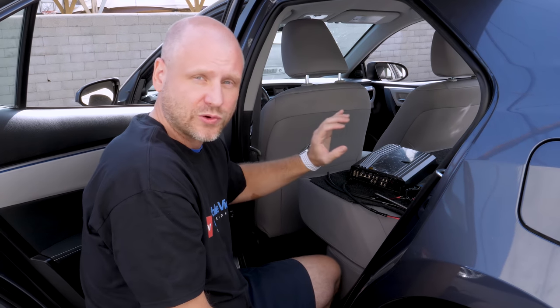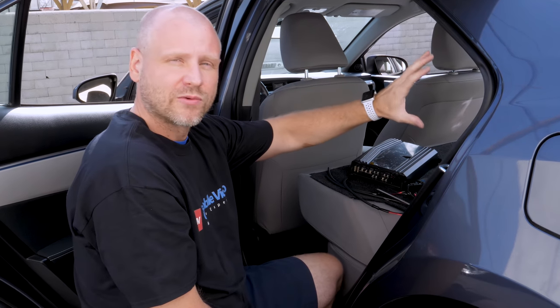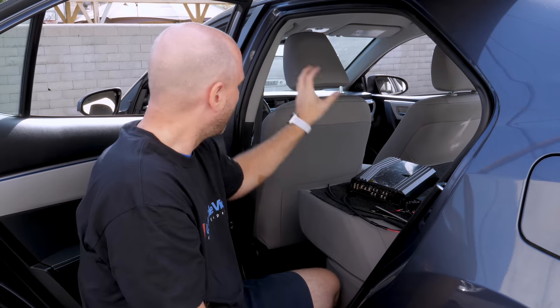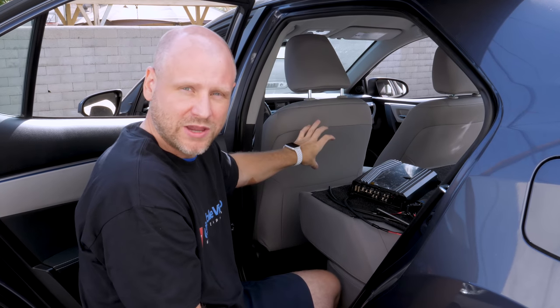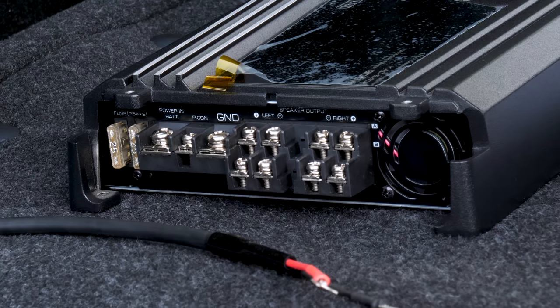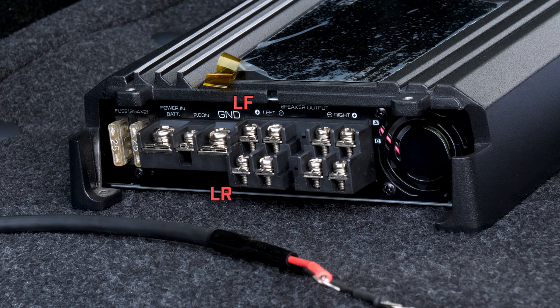You'll connect your fronts to A and your rears to B, and that way you'll maintain fader and balance. In this setup we're going to connect four speakers. We're going to assume that you've either run the speaker wires to the speaker location, to the factory amp, or to the factory head unit and make your connections up there. So we'll make our connections to each one of the four terminals — you have a left front, left rear, right front, and right rear.